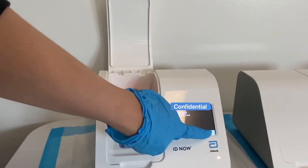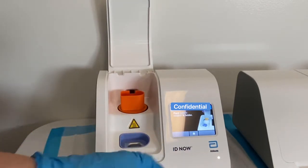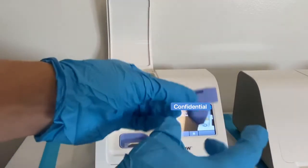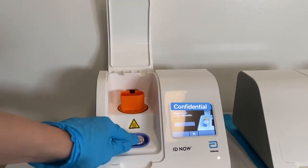Then confirm that this is a COVID-19 test. After that, go ahead and take out packet 2. These two pieces come out, but you want to just use the blue piece for now. This contains the liquid for your sample.